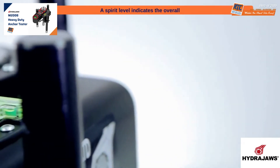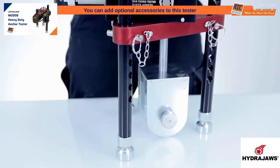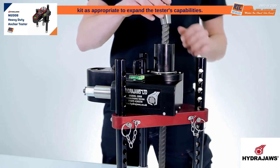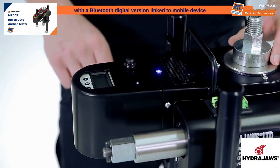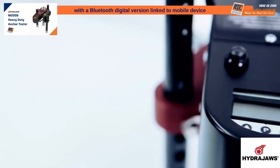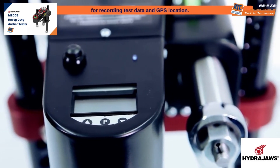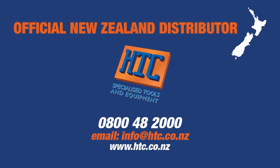A spirit level indicates the overall balance of the test rig. Optional accessories can be added to expand the tester's capabilities. The digital gauge can easily be replaced with a Bluetooth digital version linked to a mobile device for recording test data and GPS location. HTC is the authorized distributor of HydraJaws in New Zealand. For more information, visit www.htc.co.nz.